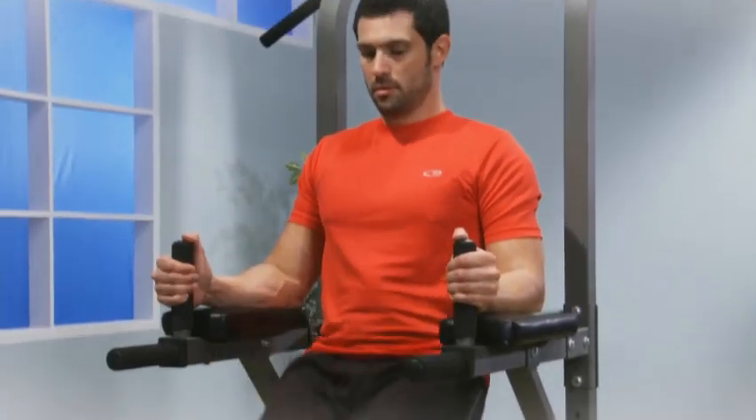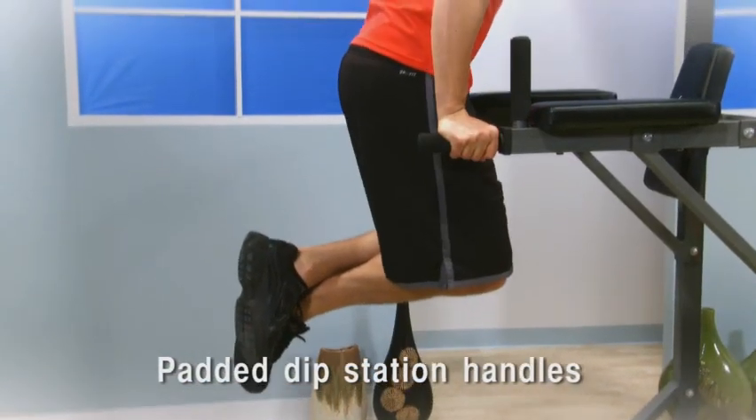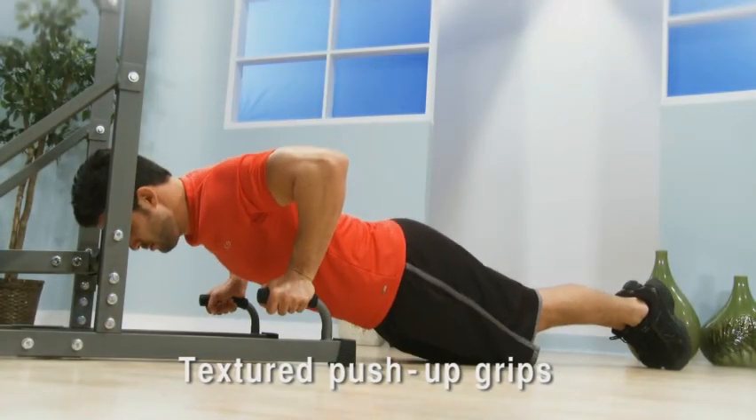The vertical knee raise station has thickly cushioned, box-stitched upholstered arm and back pads. The dip handles have grippable foam padding, while ankle pads provide comfort for sit-ups. The push-up station's textured grips keep hands from slipping.